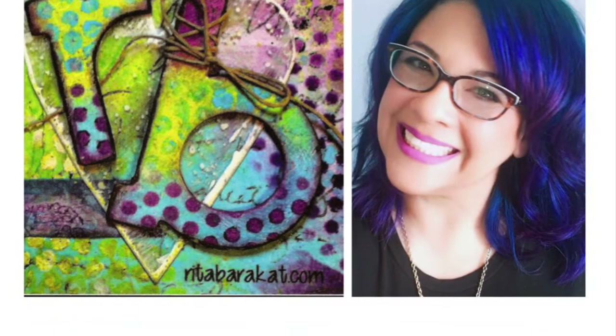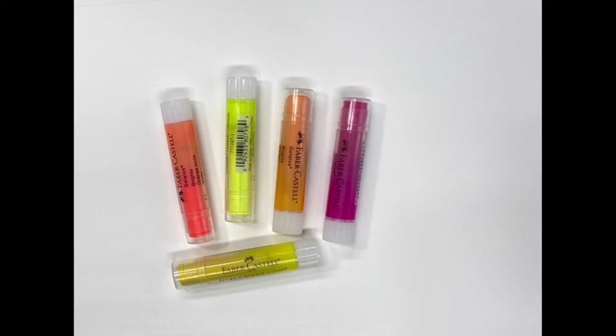Hey there, I'm Rita Barakat and today we're going to cover the basics with gelatos. I'm super excited because there are a lot of questions that many people have asked me about gelatos and we're going to try to answer them today.